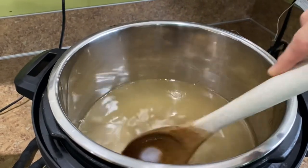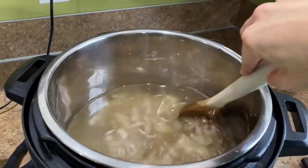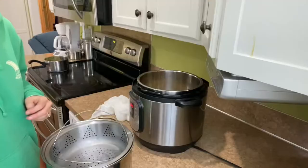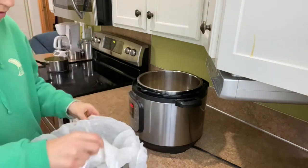Looking at it and stirring it, I think it turned out well. Now I'm gonna do what I did for the crock-pot: I'm gonna set up a colander, put a cheesecloth in it, and strain it.